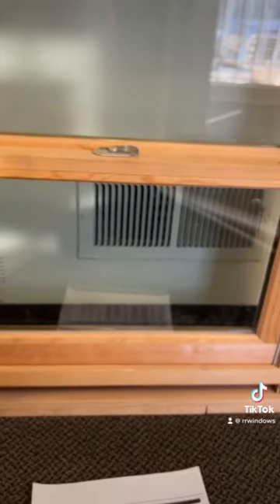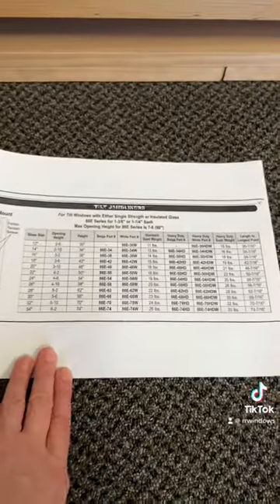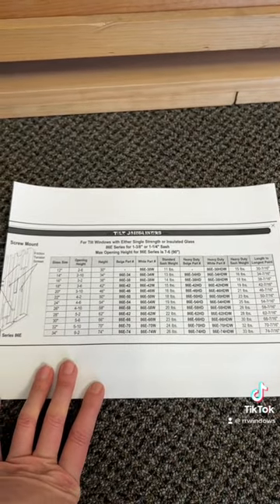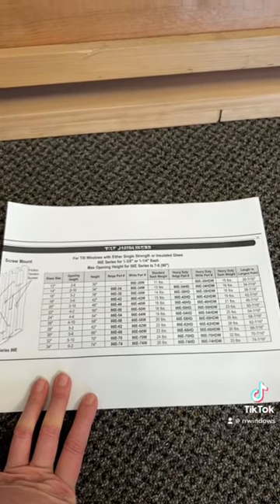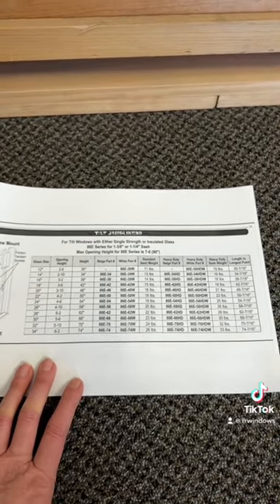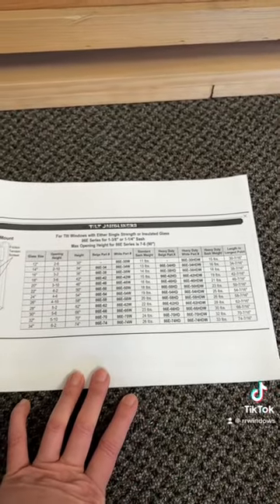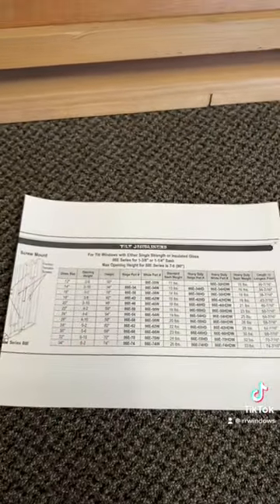There it is in a nutshell on how to order our part number 331 compression tilt jam liners. We do not stock these because there are so many options — they're made to order. Lead times can vary depending on the factory, whether they have them in stock or need to manufacture them, or due to shortages. We usually say between four and eight weeks. If you want to confirm before you order, you can email us your part number, color, and quantity, and we can double-check lead times with the factory. Thank you so much — hope this helps clear up questions on how to order our compression tilt jam liners.